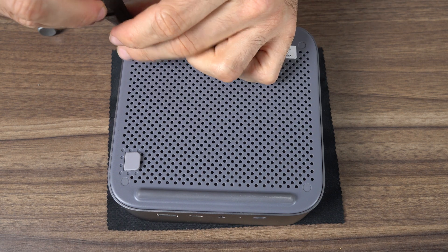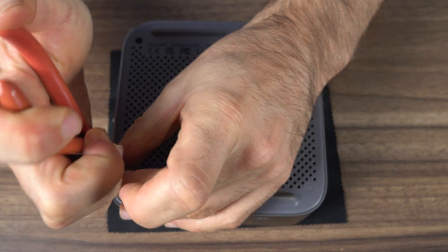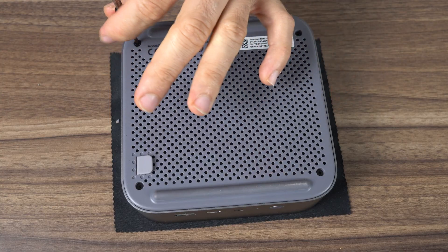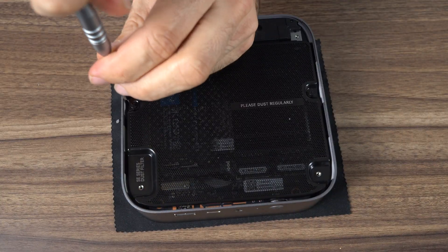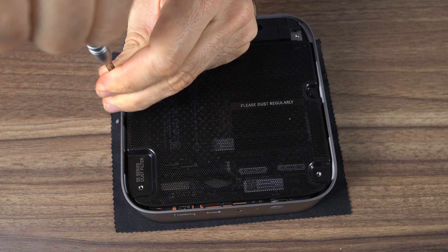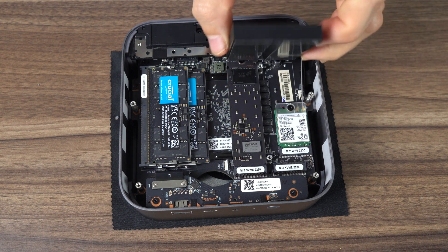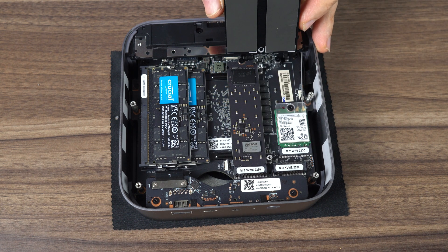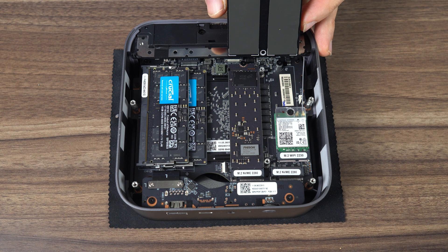To open the Sur8, you need to remove the rubber covering the four screws, which is an annoyance. Once the four screws are out, there's a piece of rubber you can pull to pop open the lid. B-Link's added a dust filter with this one, and there are another four screws to remove. The SSD is now cooled with a heatsink instead of a fan, and there's space for an additional Gen 4 2280 NVMe drive. Crucial branded parts are used for the DDR5 5600 memory and Gen 4 NVMe in this unit. B-Link's now using the bottom air intake to cool everything.